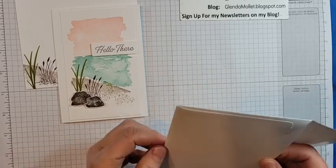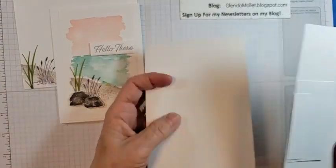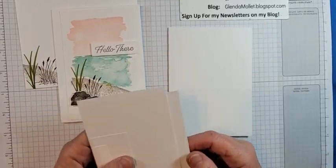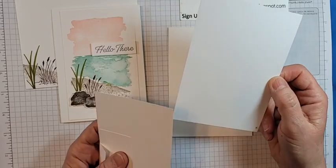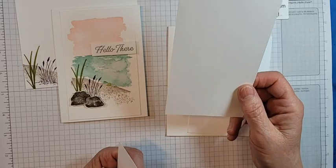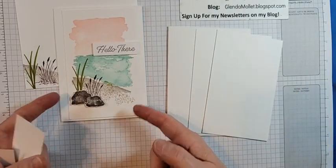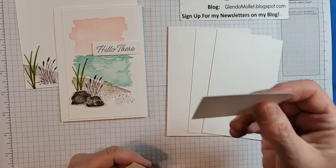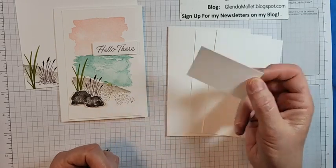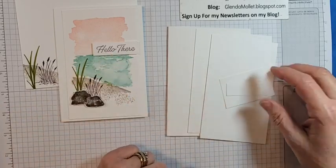The card base is your regular eight and a half by five and a half, scored in the middle and folded in half. I've got a piece of five and a quarter by four for the inside. The front is three and a half by five and a quarter — a little bit narrower, which is really cool. The piece for the rocks is one and a half by two, and the sentiment panel is two and an eighth by five eighths.